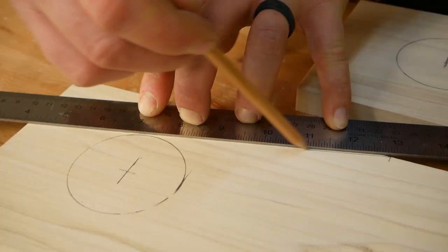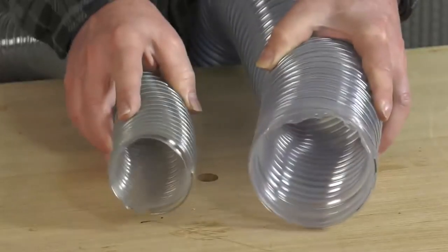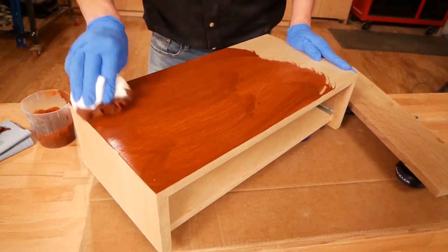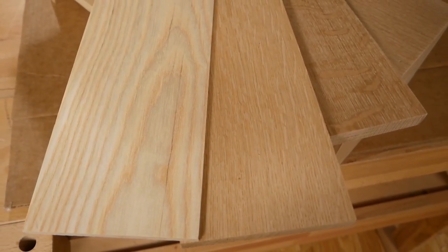We'll cover everything from tools to techniques. Want to learn about how to determine if your dust collection is properly set up? We'll show you. How about accurately cutting half lap joints? We've got you covered. Applying a finish? Or even just learning cool details about various wood species? I think you've got the picture.